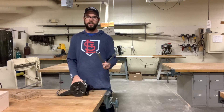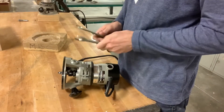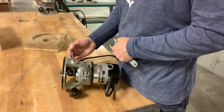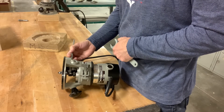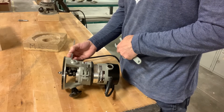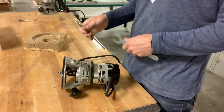With the router unplugged, we're going to take two wrenches — same wrench — and lay our router down facing away from us. These two wrenches are going to go on here, which is the motor, and here, which is called the collet. The collet is what holds onto the bit.